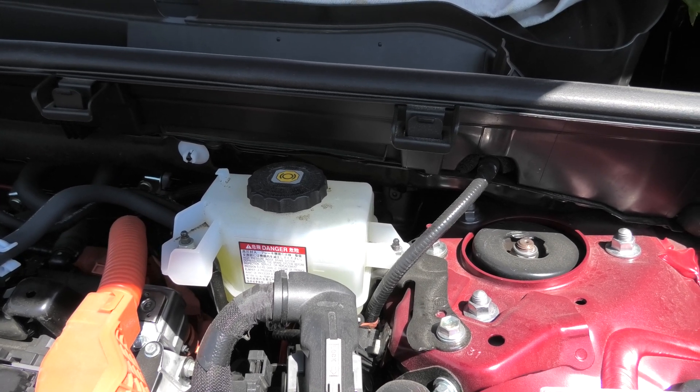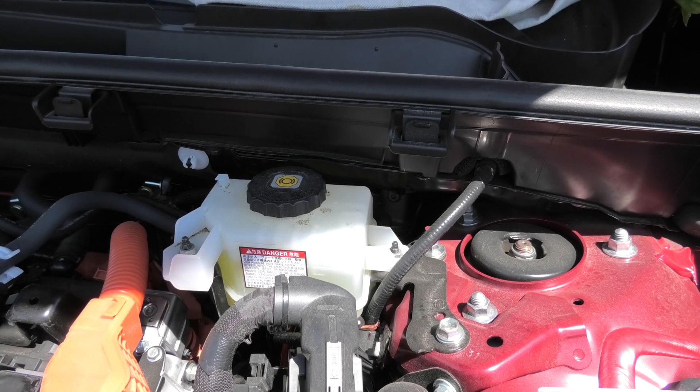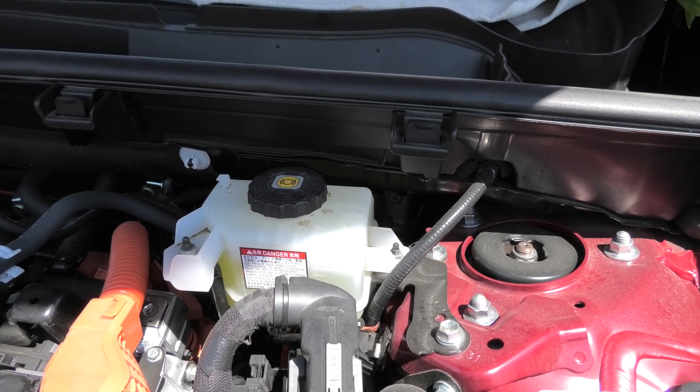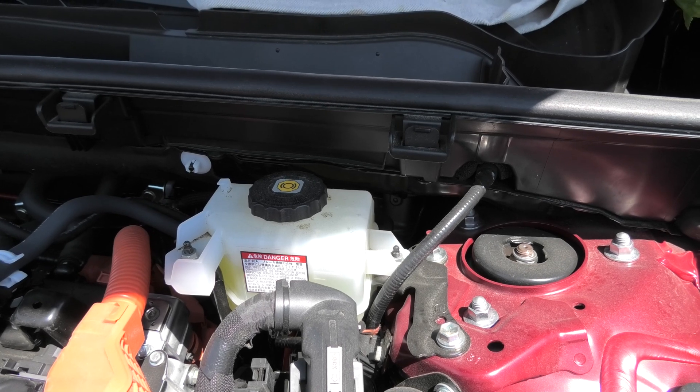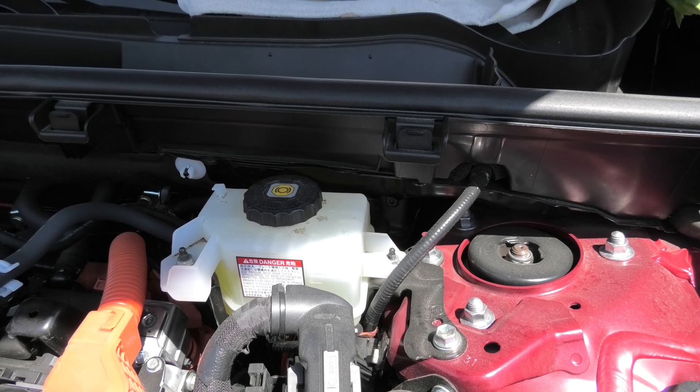Besides that, high water content in the brake fluid can cause corrosion of the wheel cylinders and brake calipers and eventually cause a leak. This is why it is so critical to replace the brake fluid at least once every 3 years.